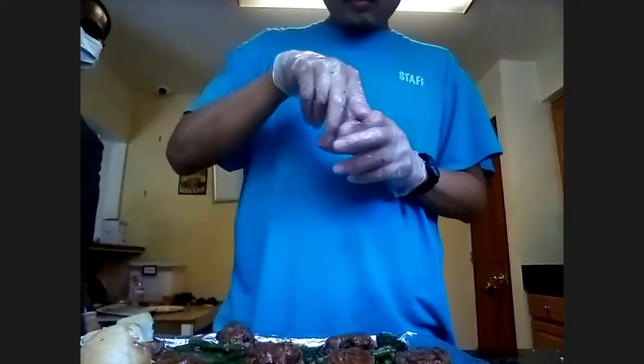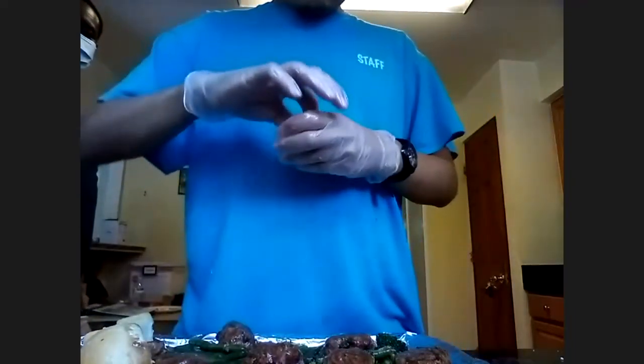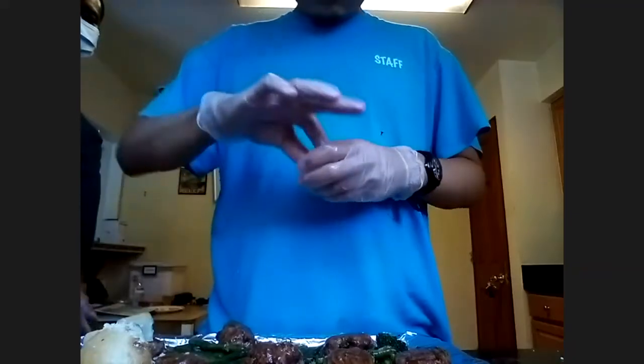Beautiful. Let's add our — remember, sprinkle, not pour. Sprinkle it. Fantastic. Bravo, sir.